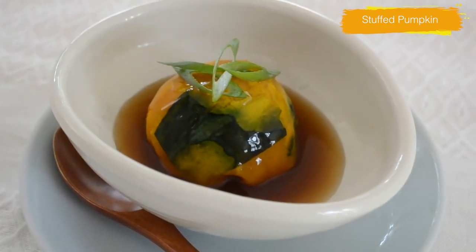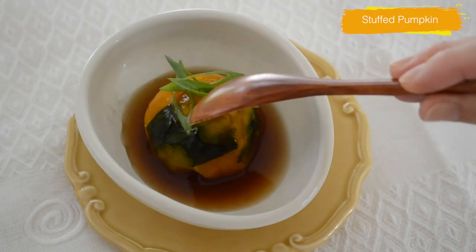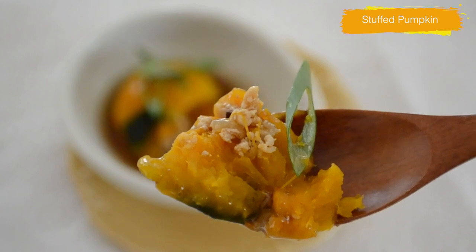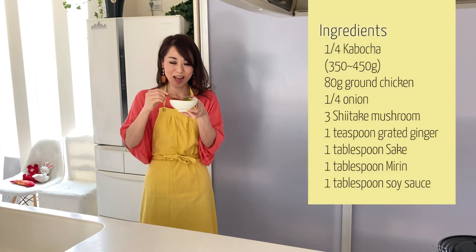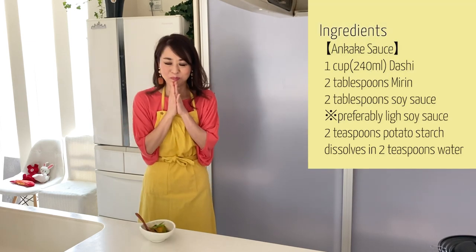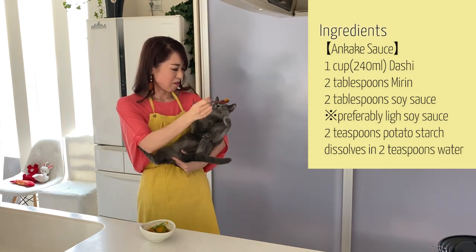Press your stuffed pumpkin in a bowl and pour over the ankake sauce, topped with scallions — just three to four pieces is enough to add intense flavor. There you have it. Kabocha is so delicious with the ground chicken filling and the aromatic ankake sauce. The texture of the kabocha is starchy just like potato, and the balance of the ankake sauce and the filling is so nice. Doesn't it look like a kaiseki-style high-end restaurant dish? You can entertain people at your home with this easy but delicious and highly autumnal dish. Give it a try and let me know how you like it.